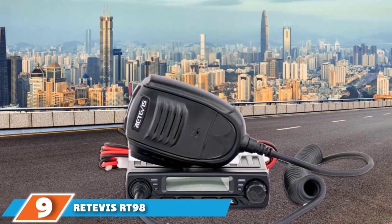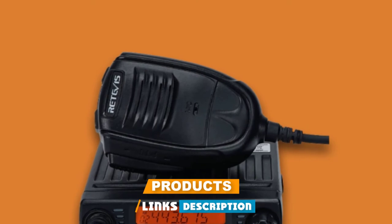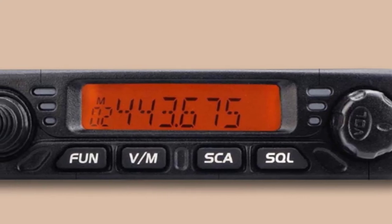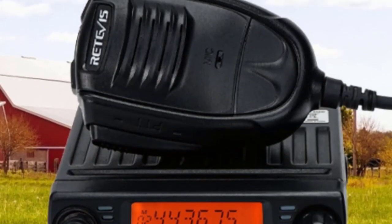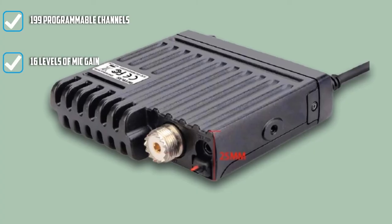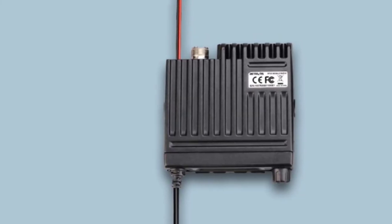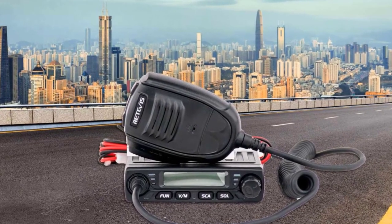At number nine, we have the Retevis RT98 Mobile Radio. This 15-watt dual-band mini amateur transceiver is as compact as they come and is perfect for those who drive a smaller vehicle with limited dashboard space. It is quite easy to install and also easy to disconnect if you want to take it in a friend's car. Although it's a smaller model, it features a backlit LED display screen and large knobs, making it easy to change frequencies. There is no need to squint to read or adjust it while driving. This model is also rugged and reliable with a long lifespan, constructed of superior quality materials, featuring best-in-class technology. Its powerful radiator facilitates usage over long periods for clear, effective communication.